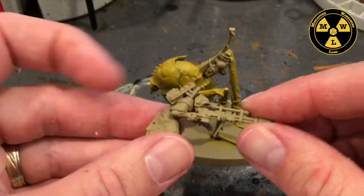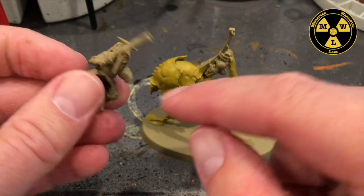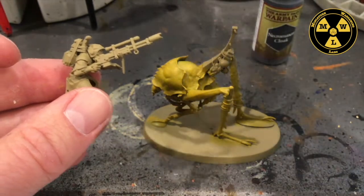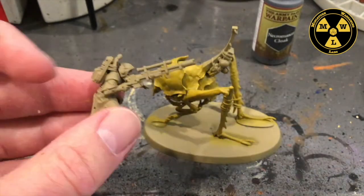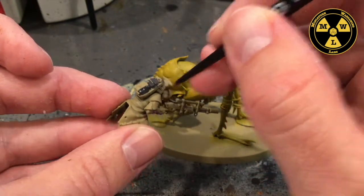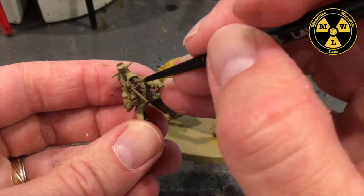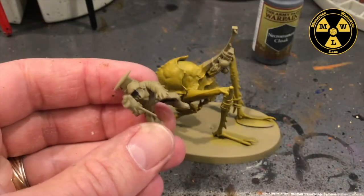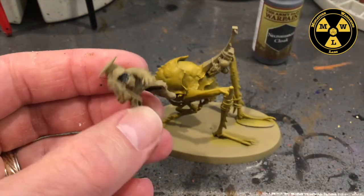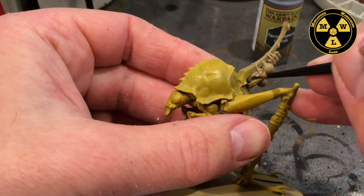Now we're going to do their backpack, this little thing, their face mask, and all of their stowage in Necromancer Cloak. So to get started, we'll get the face mask and the rebreather, and then we'll get all the stowage.